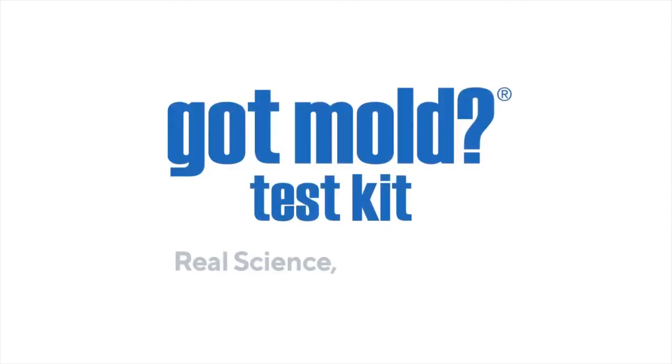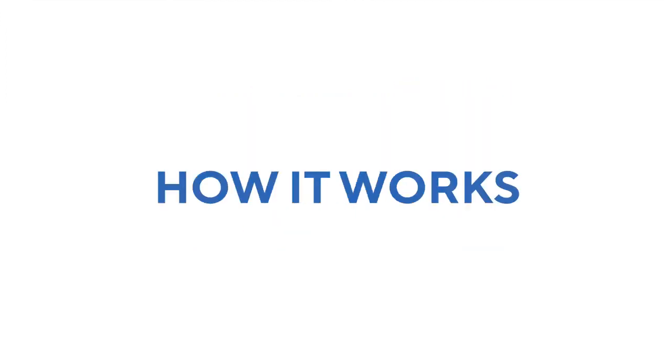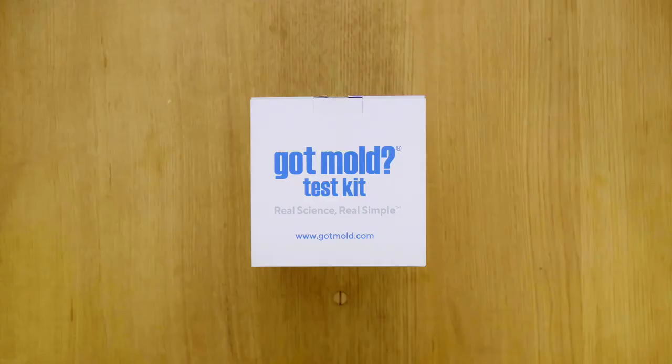Hi, I'm Jason Earle, creator of the Got Mold Test Kit. With this device, you can test the air for mold in three rooms of your home or workplace without any of the cost or hassle associated with hiring a professional.